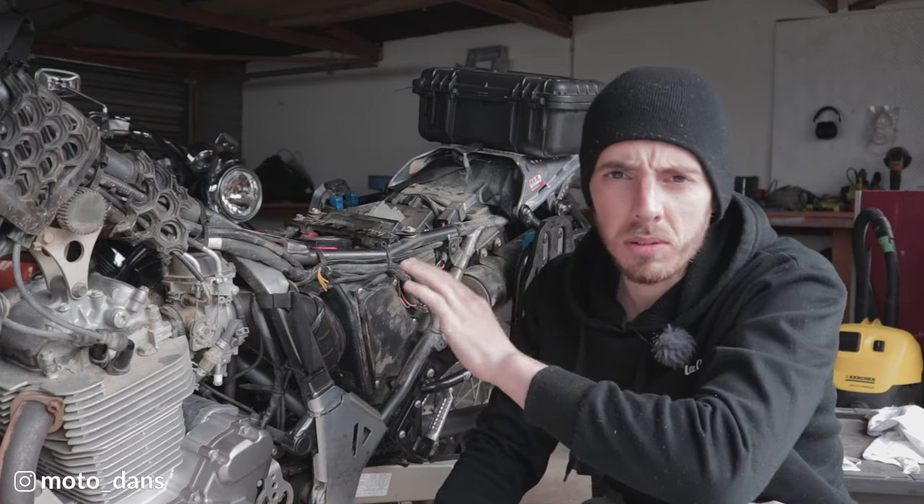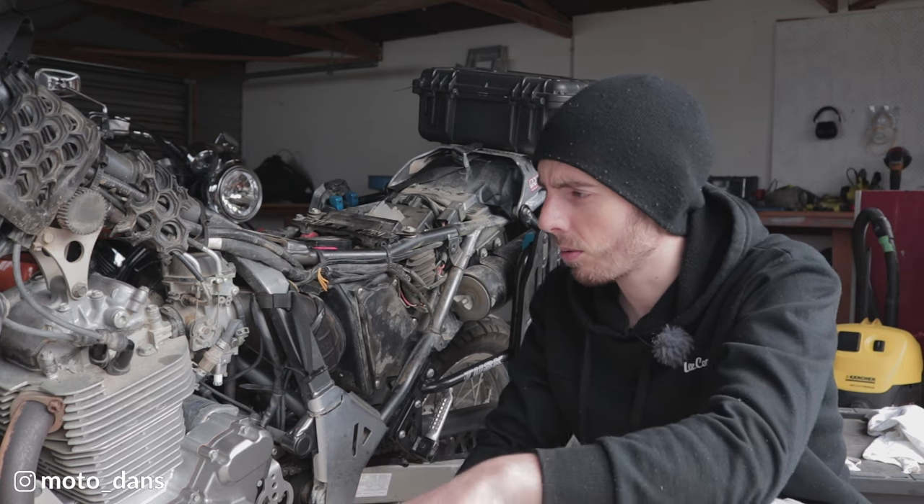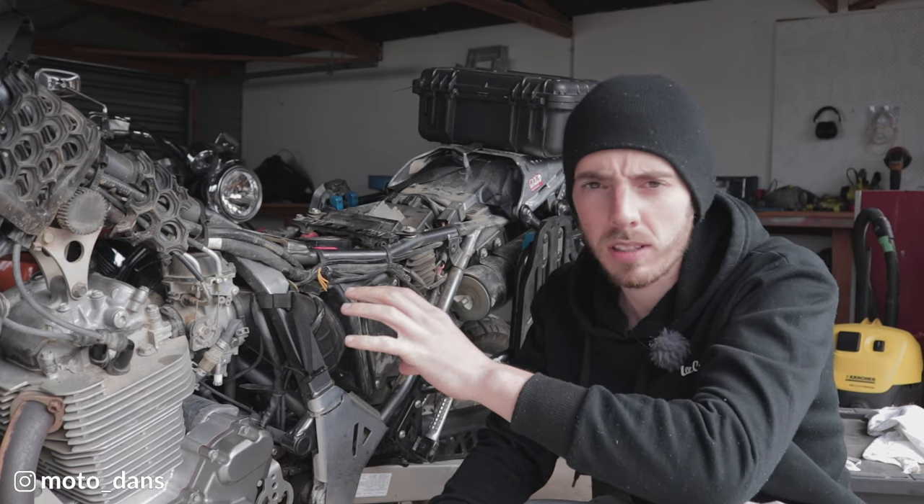First off you want to remove the side panel, seat, and the gas tank — that really needs no explanation, so we'll jump straight into the actual valve clearance job.